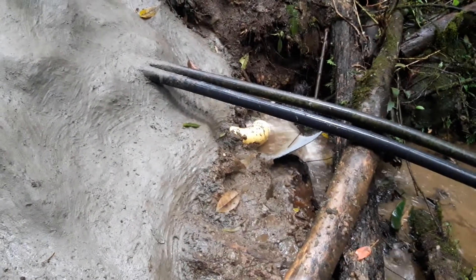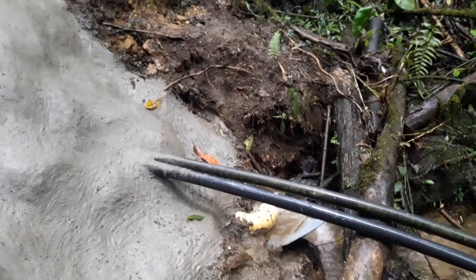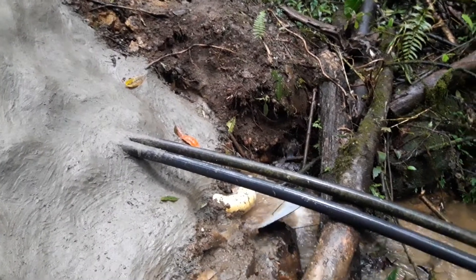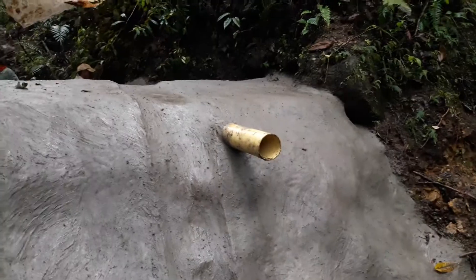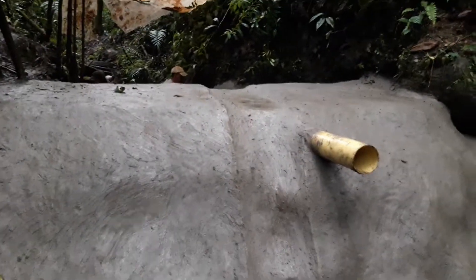We have the four-inch yellow pipe that acts as the drainage, and then the two two-inch hoses that provide water to the ram pumps. Over here we have the overflow drainage, and then a little canal — you can barely see it, but it's there on the side of the reservoir.